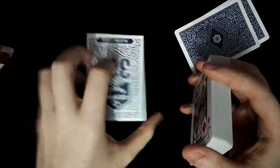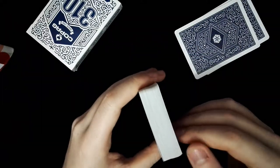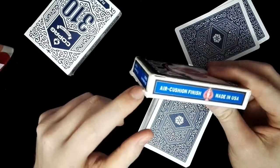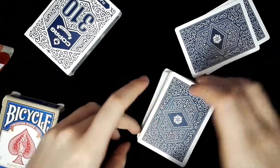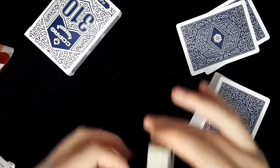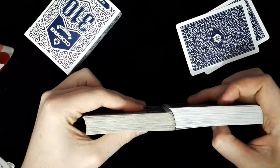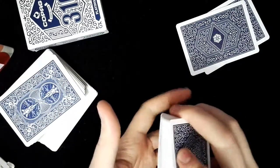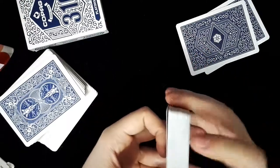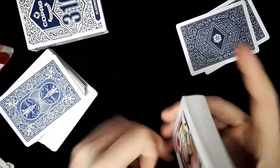The True Linen B9 finish means it's a different finish — we don't have the air cushion finish like Bicycle, so the cards look like there are more than 52. I've got a standard Bicycle here and you can see they look like more. The feeling is very strange — this deck is new and unused, but the feeling is so different.